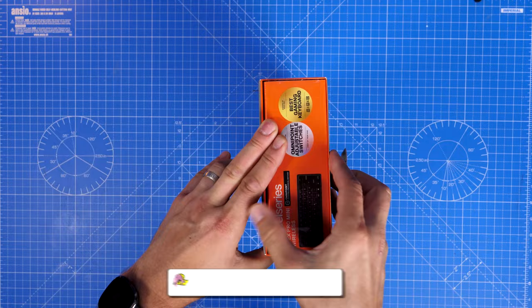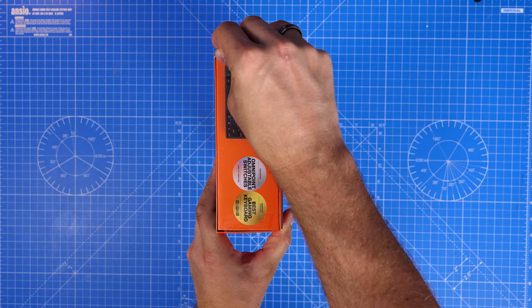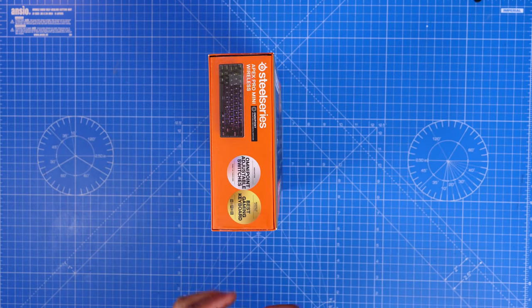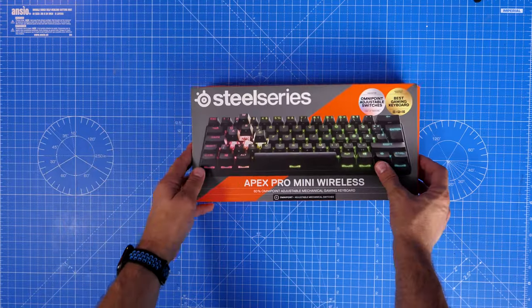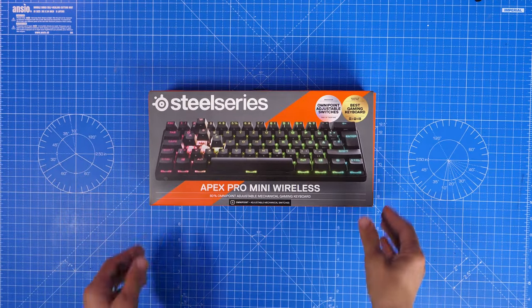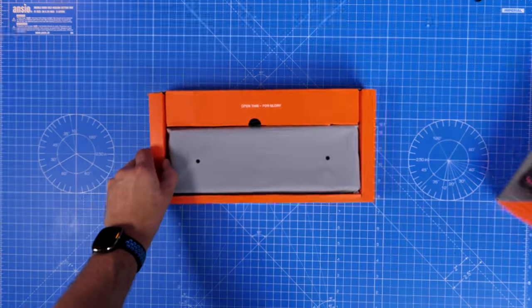They're 10 times faster actuation than traditional mechanical switches, and designed so you can adjust the actuation between 0.2mm and 3.8mm on a per-key basis — key by key across the entire keyboard, which is pretty nuts.